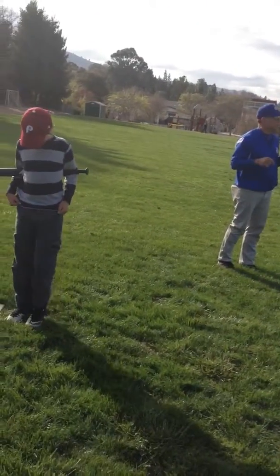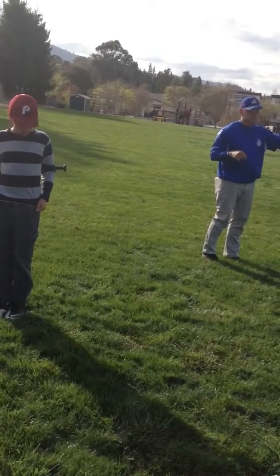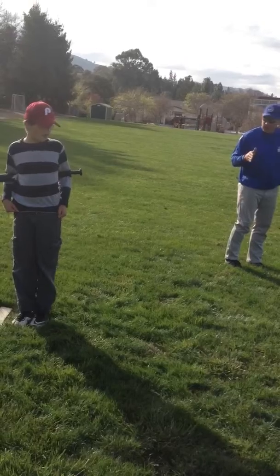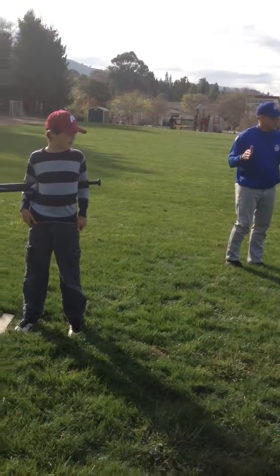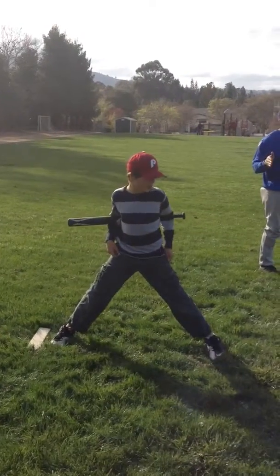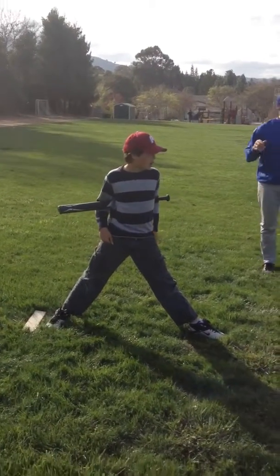Feet together. Back, ready? Put your feet shoulder width apart. Good. You're ready to go. Bump. Lift your leg. Big step. Good. Go back again.